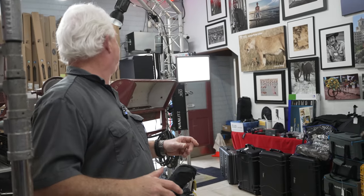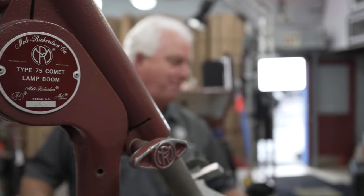You can see all the cool stuff we've got here, and we've even got a grip cart in the back. So if you want to get into the movie business, you want to start doing your own studio stuff, come on down to Paul's Photo.